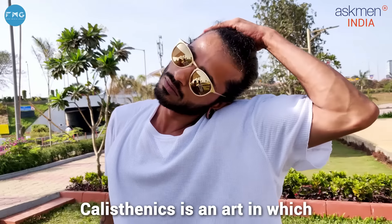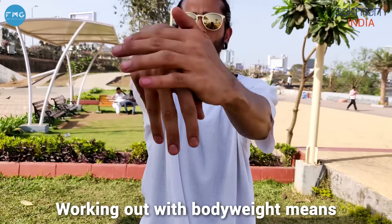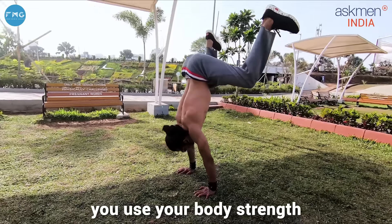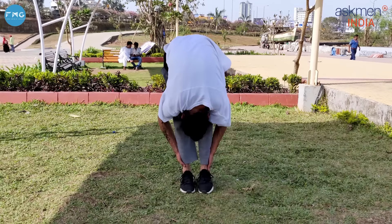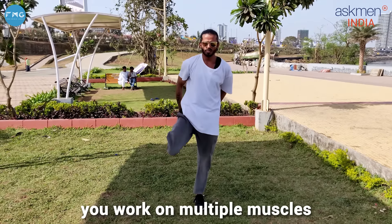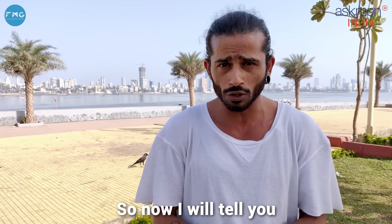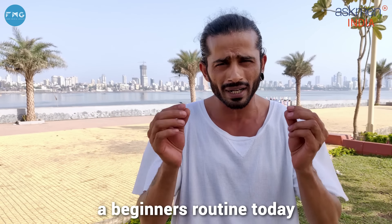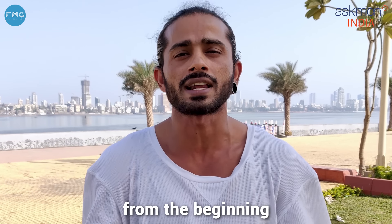Hi guys, my name is Kunal Banerji and I am a self-taught calisthenic athlete and I want to share some experience with you today. First of all, what is calisthenics? It is art that you do with your body weight. You also use your body strength, mind strength, and the most important thing is that you use multiple muscles.